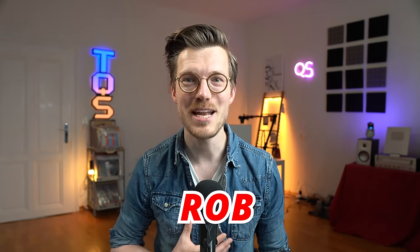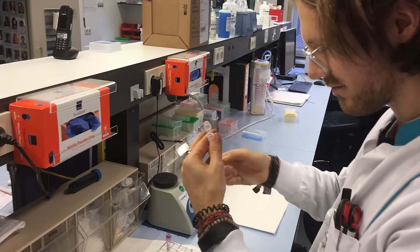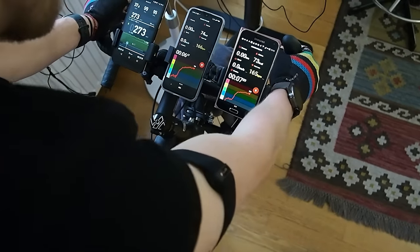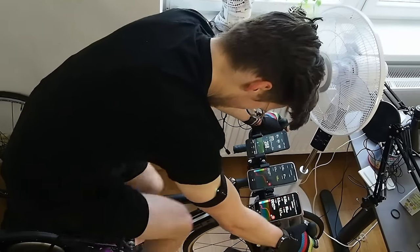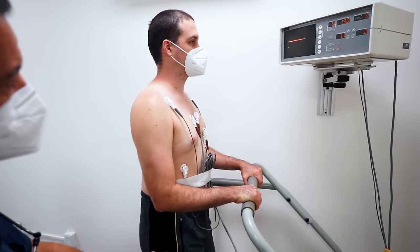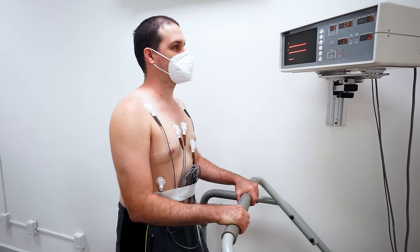Hello everyone. For those of you that are new to the channel, my name is Rob and I'm a postdoctoral scientist specializing in biological data analysis. In this video, we'll discuss the accuracy of the Polar H10 for measuring your heart rate during sports and see if you can rely on its results to get good heart rate readings. We'll also compare it to a multi-lead portable ECG device commonly used in research and in the clinic.